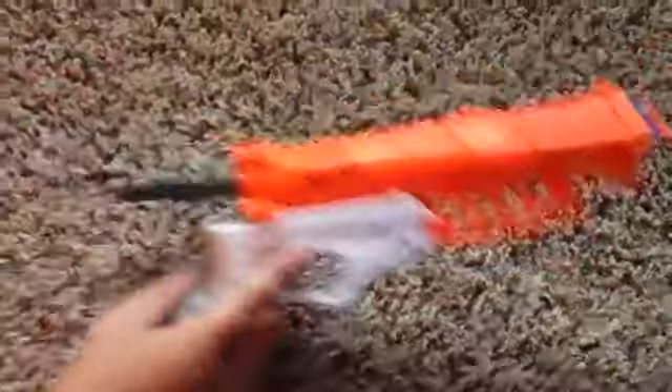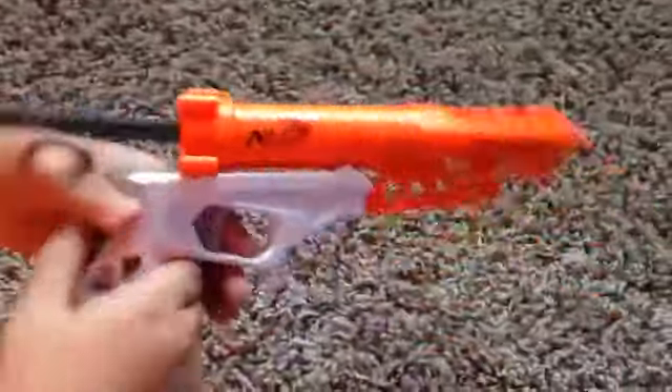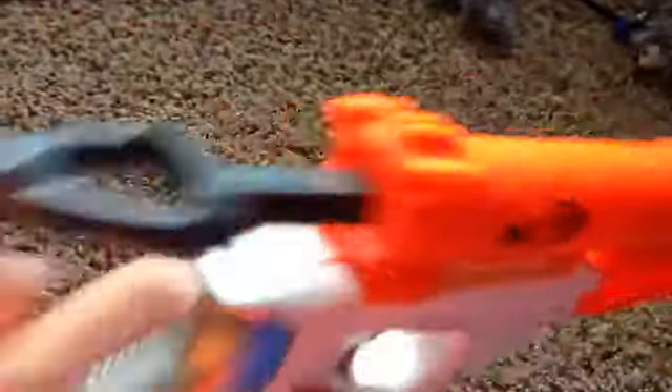This is how you cock it — just like the Jolt and Fire Strike. And it has a cool gray trigger. That looks cool, doesn't it? It has kind of a chrome-ish silver thing right there. Those good guns have the gray trigger.